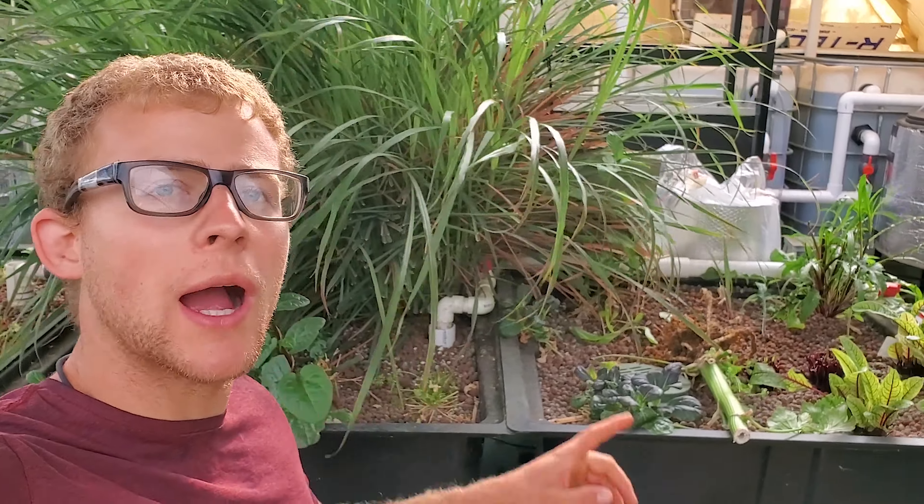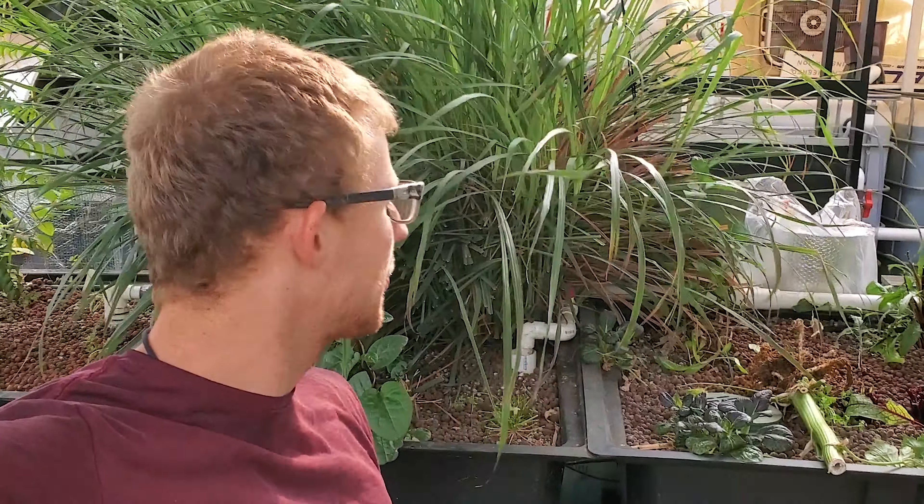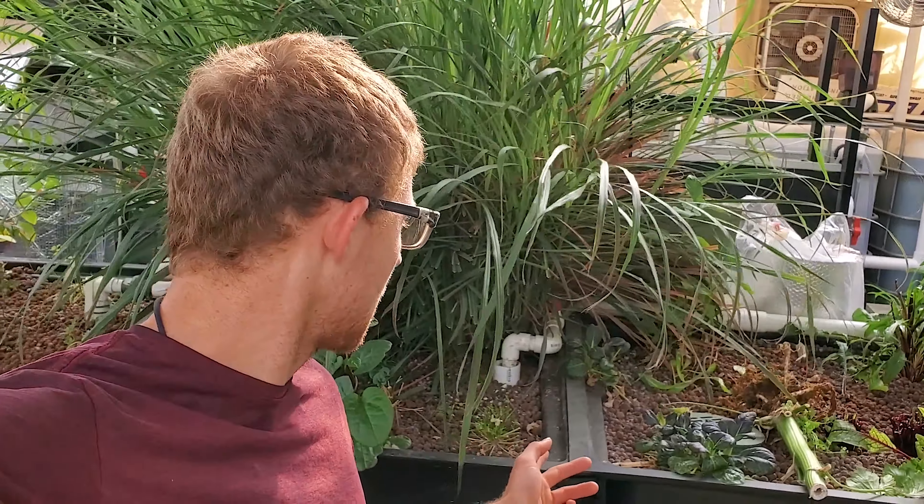Welcome back for another video. In today's video I'm going to be removing this lemongrass plant so I can find something else to plant there. I'll basically be taking all of it out to show you that. I'll have to rinse off the hydroton so I can reuse it.